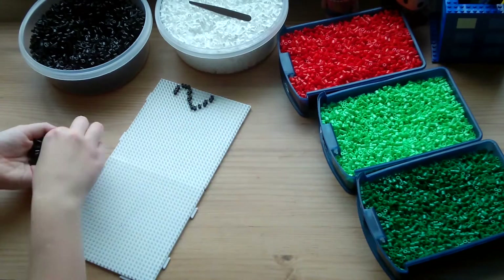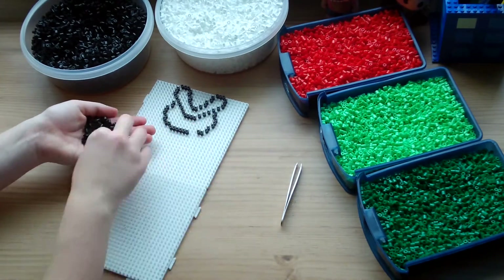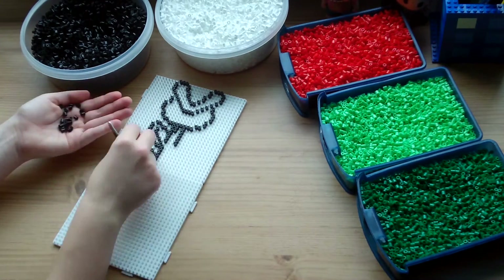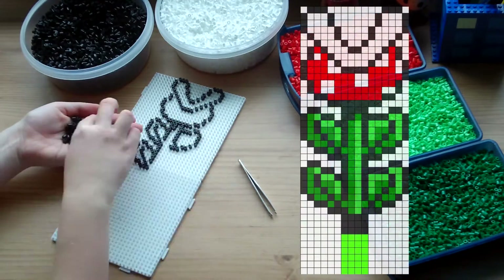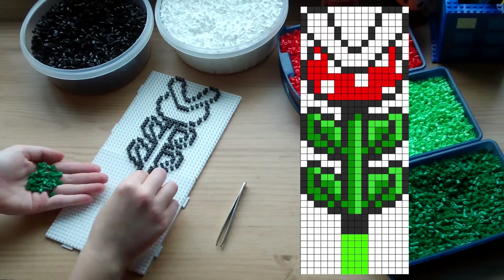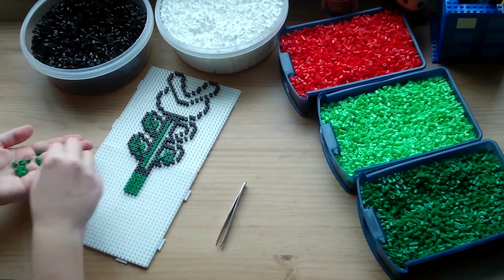To start with, you need to make the hammer bead design on the pegboards for the pot. The reference for this is straight from the game itself, but you'll need about six extra beads for the bottom. This will make sure it'll sit nicely inside the oasis in the pot without too much of the top part sinking in.